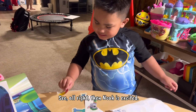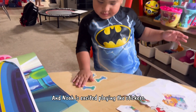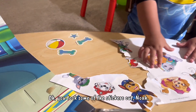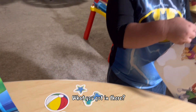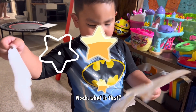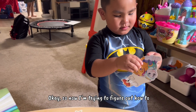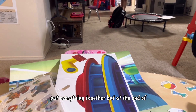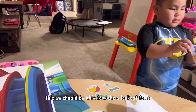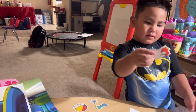Noah is excited! He's already playing with the stickers and took some out. Noah is trying to figure out how to put everything together, but at the end of this, we should be able to make a lookout tower play scene.